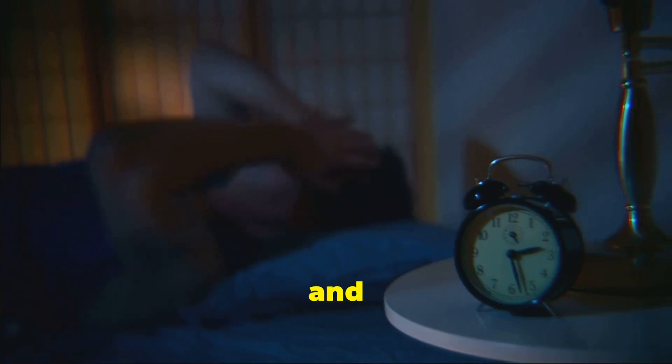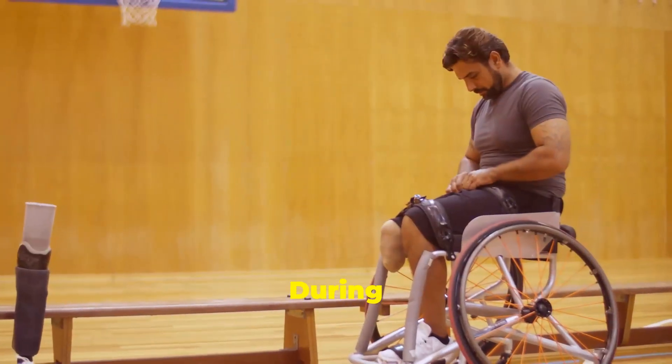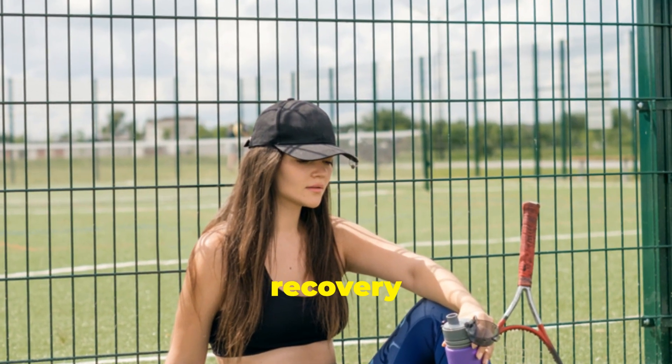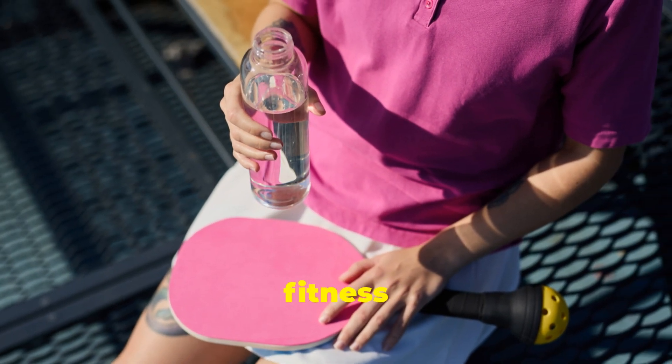Getting enough sleep is crucial for muscle recovery and overall health. Aim for seven to nine hours of quality sleep each night. During sleep, your body releases growth hormones that aid in muscle repair and growth. Remember, rest and recovery are not signs of weakness but essential components of a sustainable fitness routine.